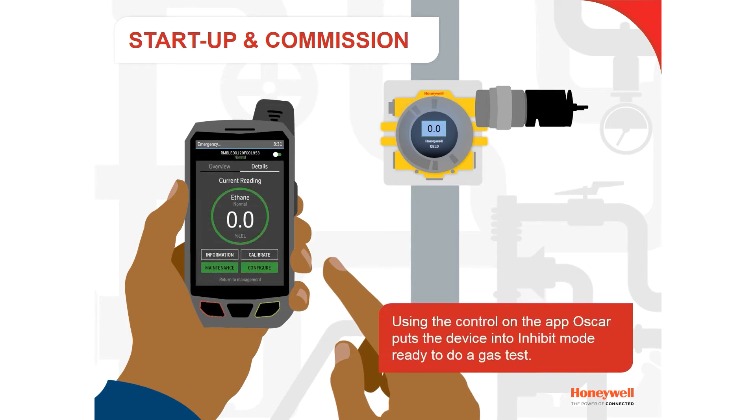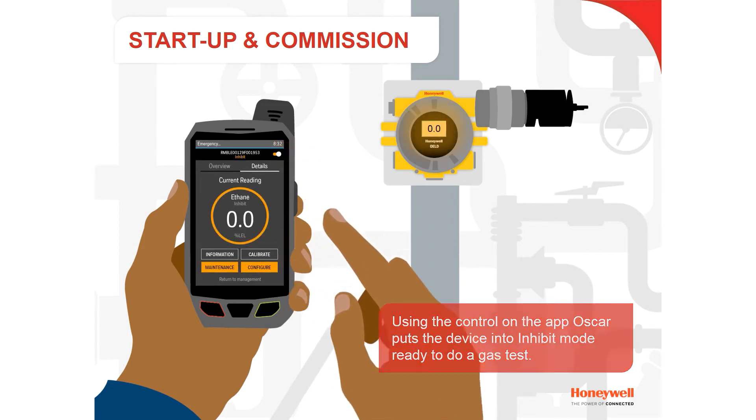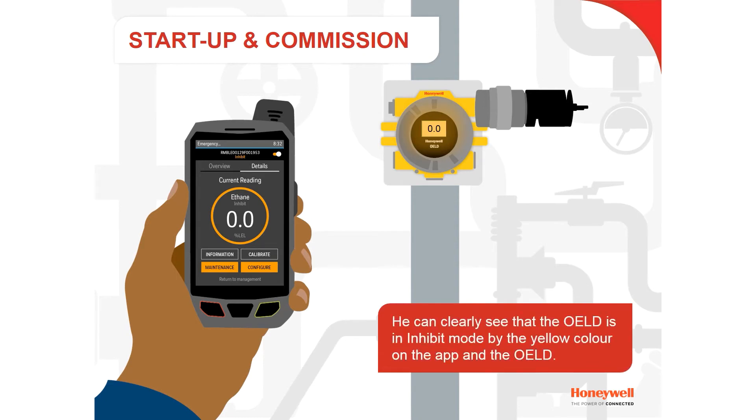Using the control of the OELD app, Oscar puts the device into inhibit mode, ready to do a gas test. He can clearly see that the OELD is in inhibit mode by the yellow color on the app and the OELD as well.